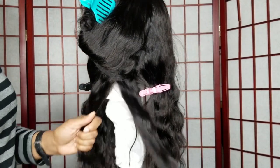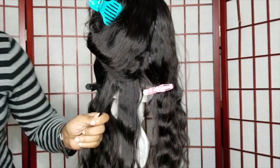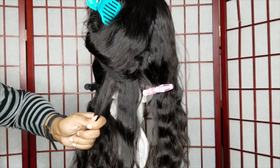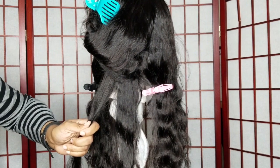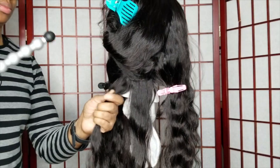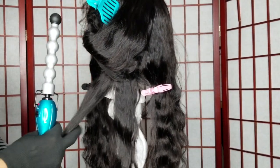I find using this tool is so much easier. If you are a beginner who's never done a wand curl before, this tool will definitely help you out. It kind of acts as a guideline, helping you wrap the hair around the tool without wrapping it in the same spot continuously.